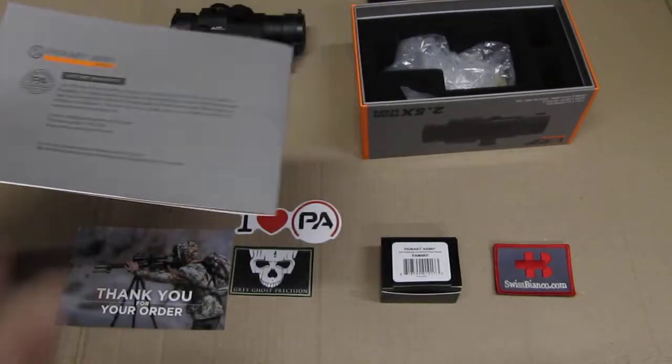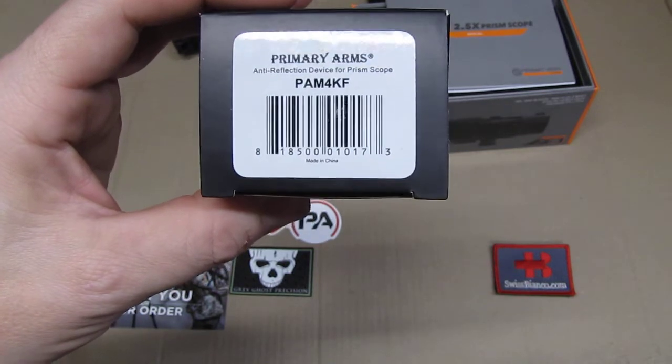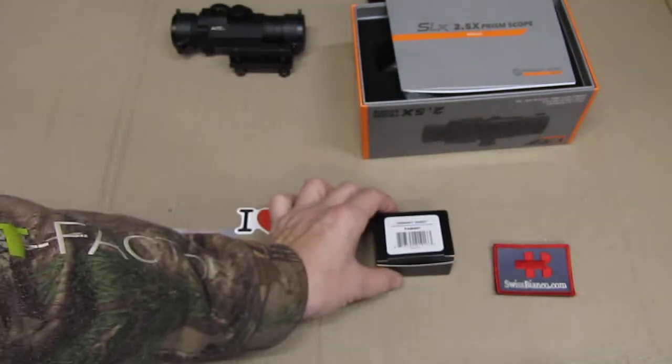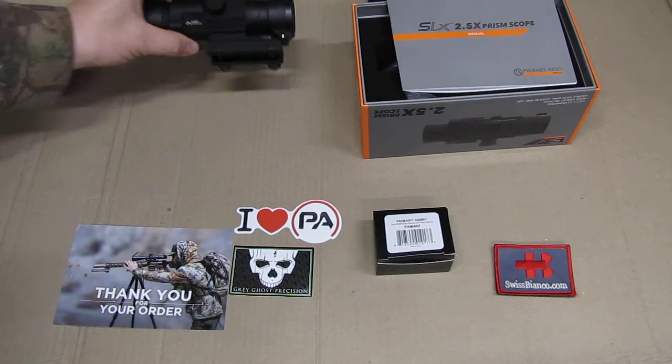Of course it takes a bit of getting used to. So what I'm going to do first is mount it on a 22 trainer, get used to it, and then mount it on the R15 in 5.56. The 22 trainer is on the R15 system as well. So the item came already with a kill flash or anti-reflection device. This is usually around 20-25 dollars. If you have a link from Mr. Guns and Gears — Instagram, Facebook, or Telegram — you can click on that and get a free anti-reflection device with it. The item usually would not come with that.